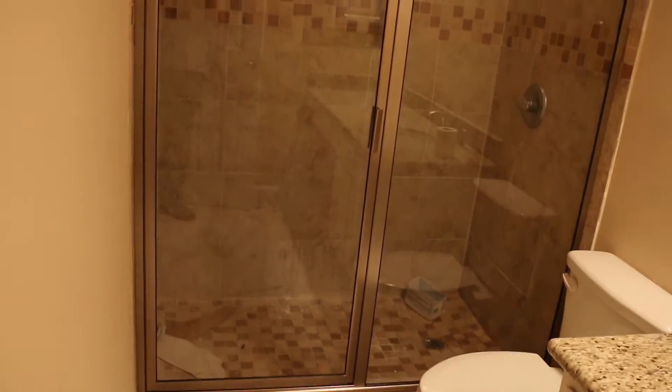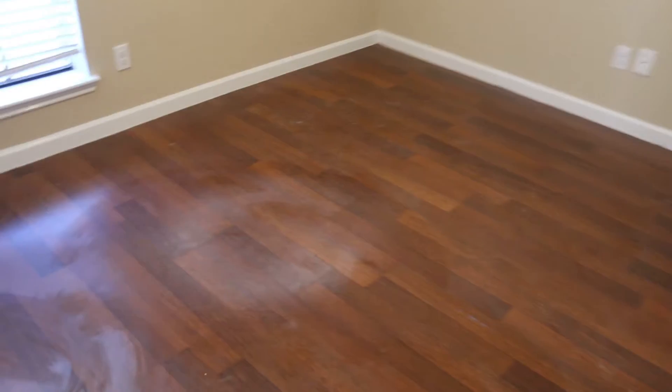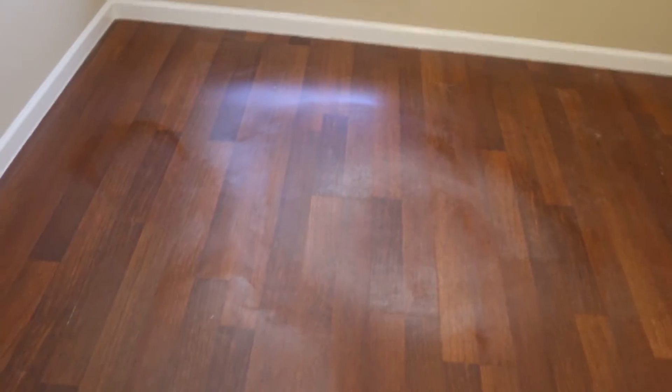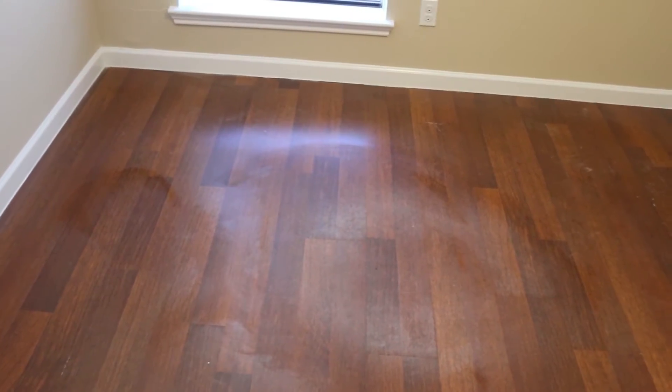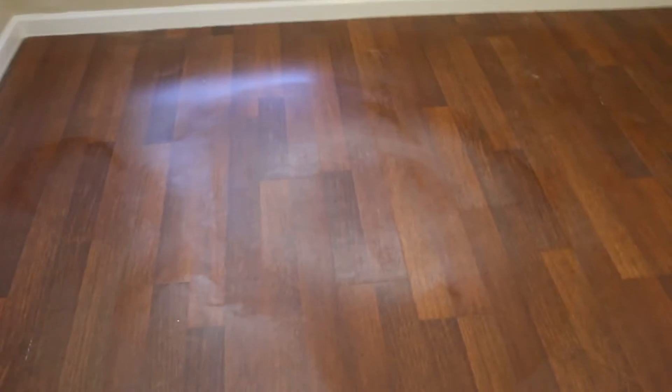I'll show you what the front of the guest bathroom looks like — it looks good. We had our AC guy come in and test out the AC yesterday, do some basic tune-up, which we always have done if we're not replacing it.